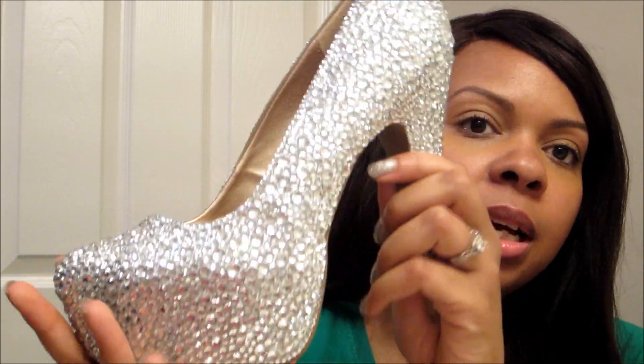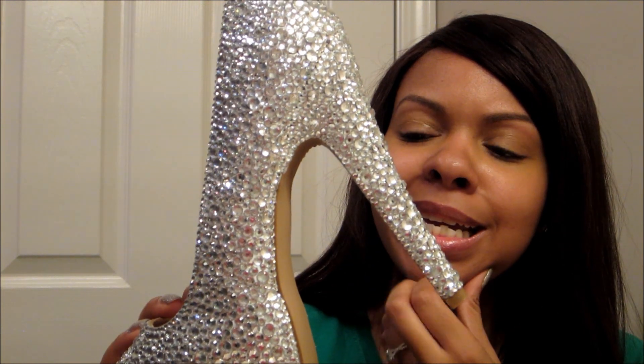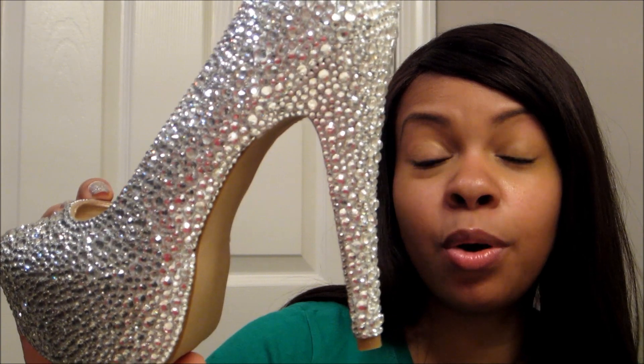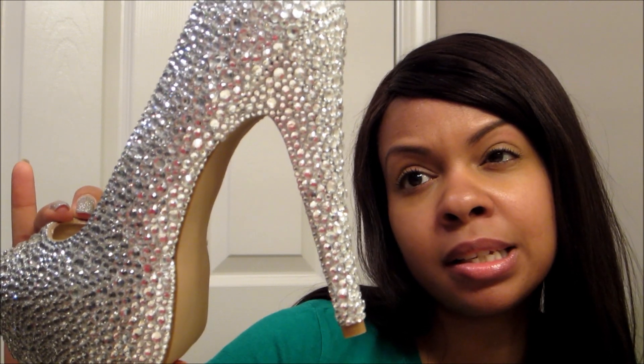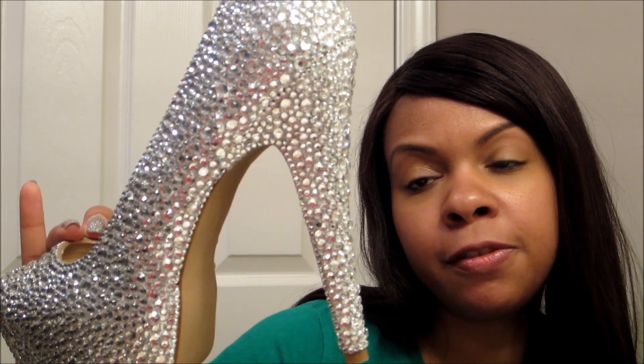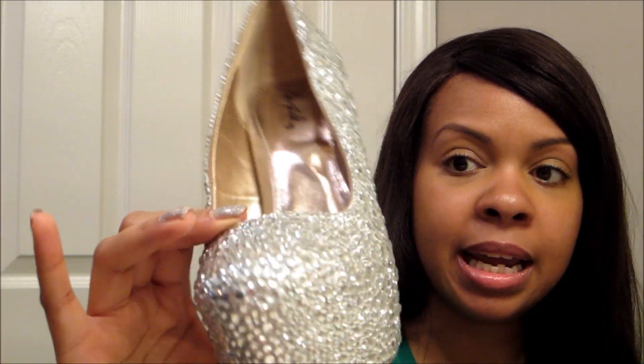This is the shoe — there are approximately around 2,500 stones in just this one single shoe. I used stone sizes 3, 4, 5, and 6 millimeter on this particular shoe, and I think it turned out absolutely great.